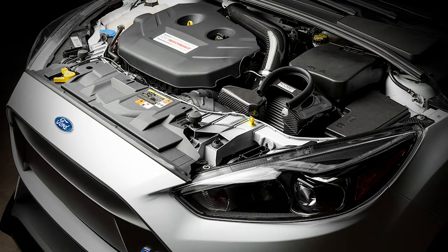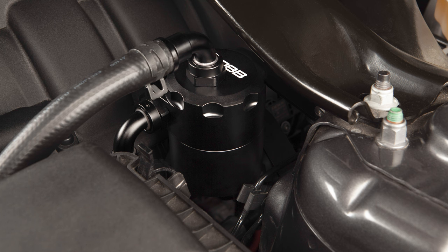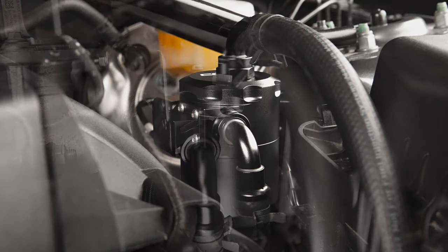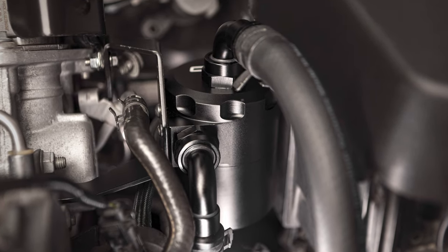So if you have a Focus or a Mustang with an EcoBoost engine, an air oil separator is an absolute must-own product, and Cobb is confident that the Cobb Tuning air oil separator is the best option on the market. They're available right now at cobbtuning.com.